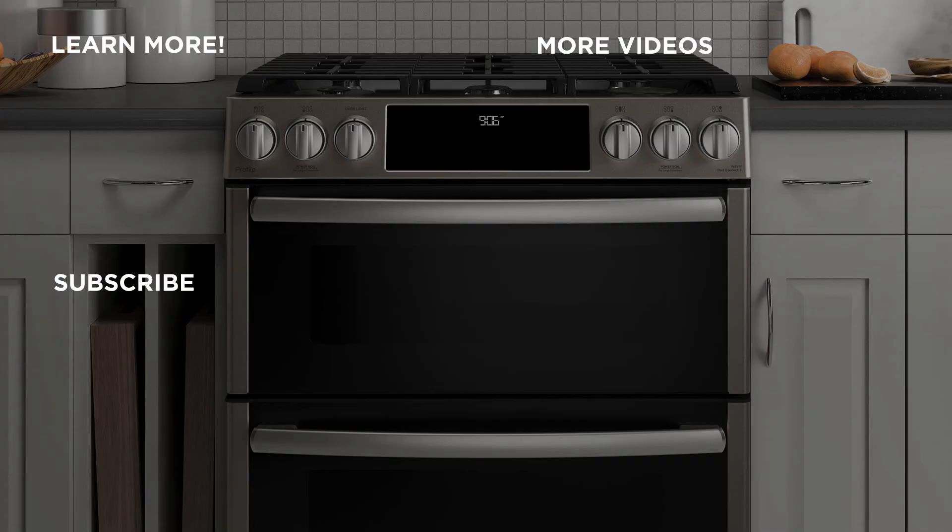For more information about our products, visit GEAppliances.com and be sure to subscribe to our YouTube channel for the latest updates, recipes and more.